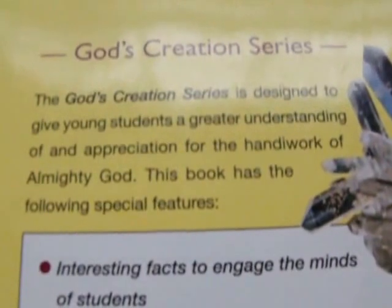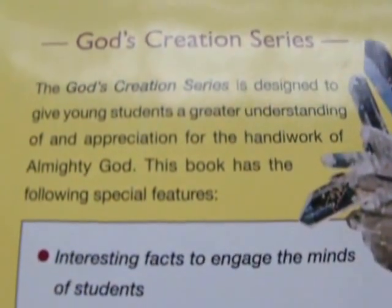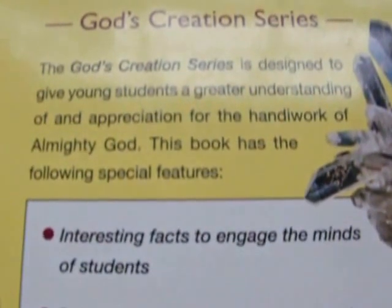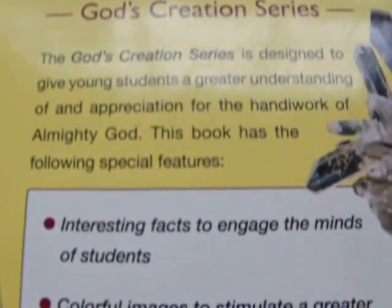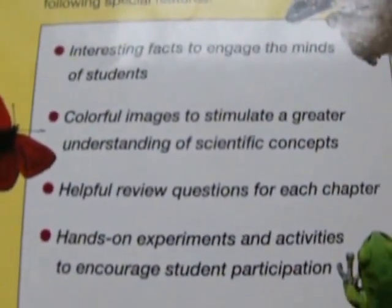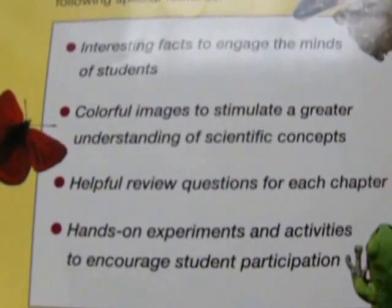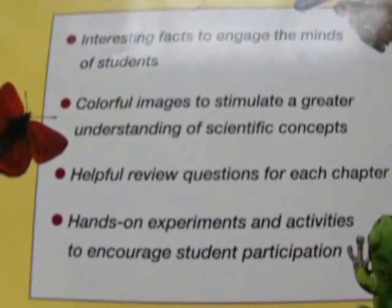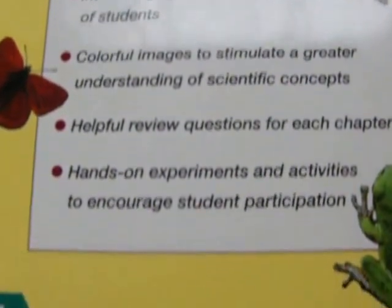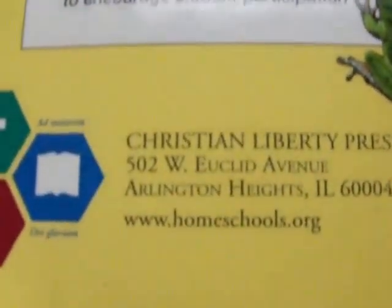The God's Creation Series is designed to give young students a greater understanding of and appreciation for the handiwork of Almighty God. This book has the following special features: interesting facts to engage the minds of students, colorful images to stimulate a greater understanding of scientific concepts, helpful review questions for each chapter, and hands-on experiments and activities.